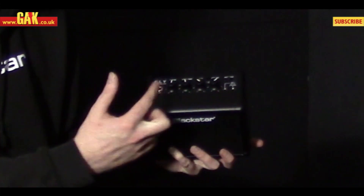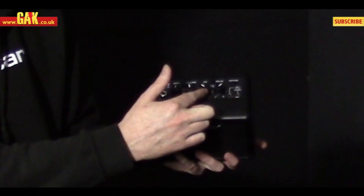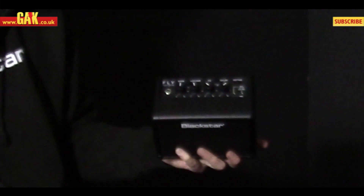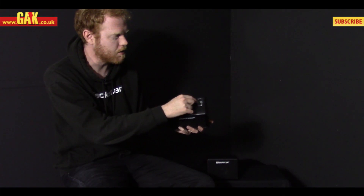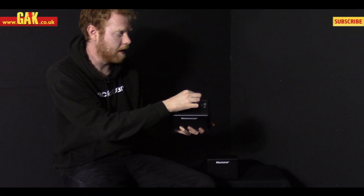It's a two channel amp. We've got independent gain and volume control, a global EQ which is our patented ISF technology which covers the British and the American tones, and a really cool little feature is we've got a built-in tape delay where you can adjust the time and the level.